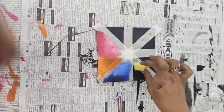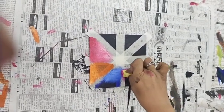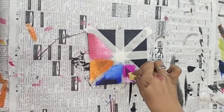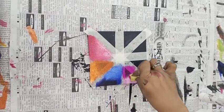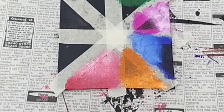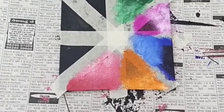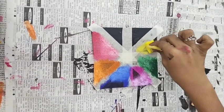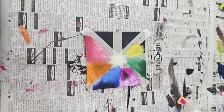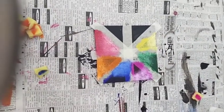We are doing dark pink over here. And now we are doing dark green here. We are doing yellow color here. Here brown color.